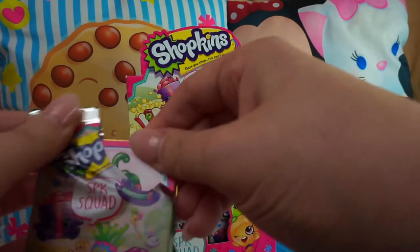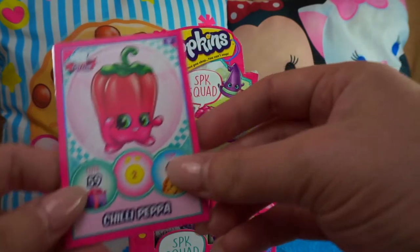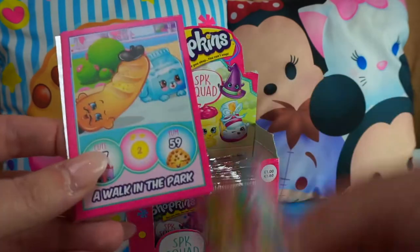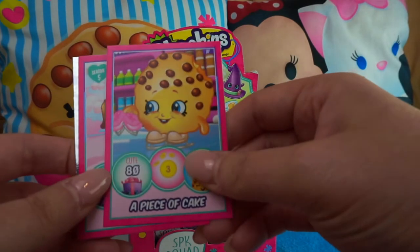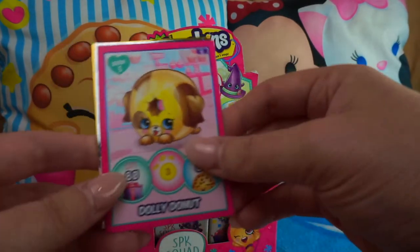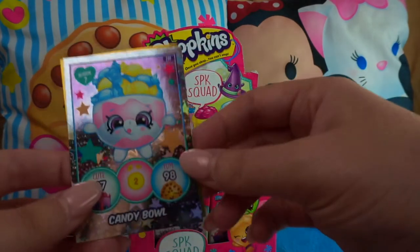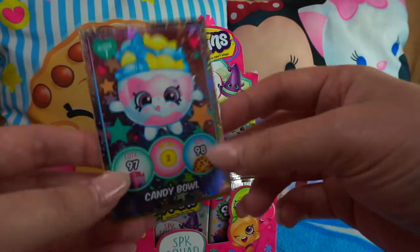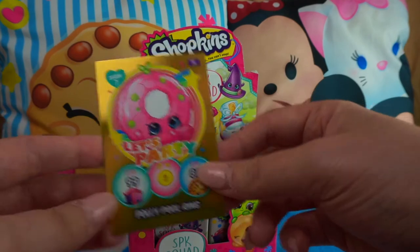Do you think we'll get a limited edition in this box? Let me know down below! Next pack: Chilli Pepper, cartoon cards 'Ain't No Party Like a Shopkins Party,' 'Walk in the Park,' 'Piece of Cake,' Dolly Donut, Berry Tubs, Candy Bowl — really cute — and another Let's Party: Polly Pool Ring!